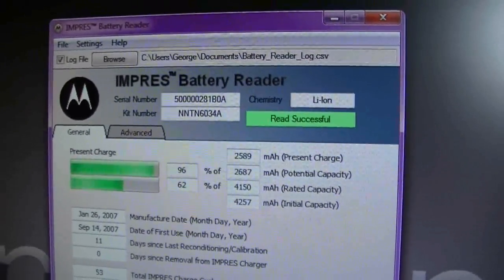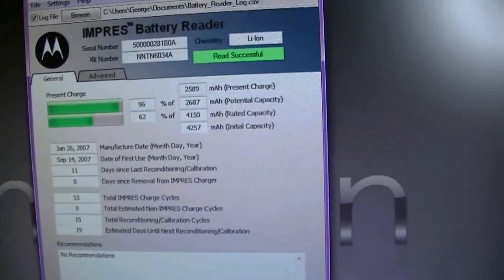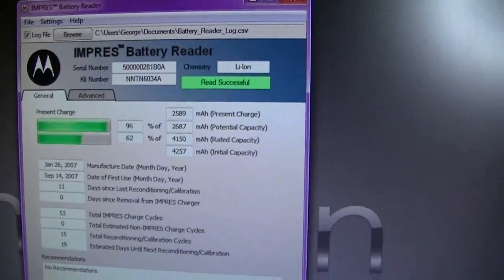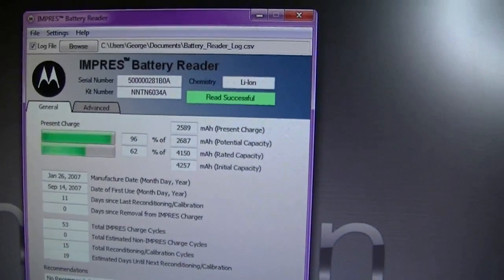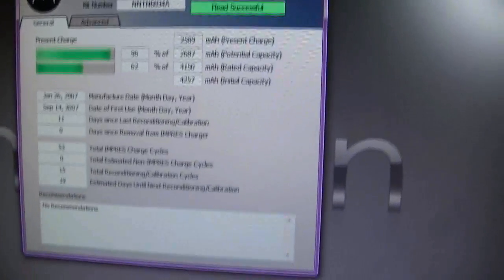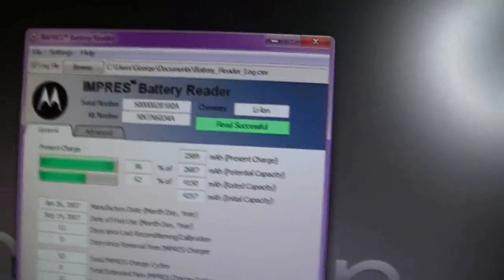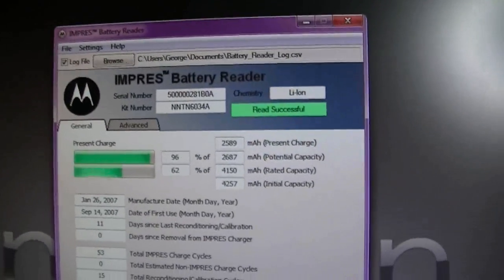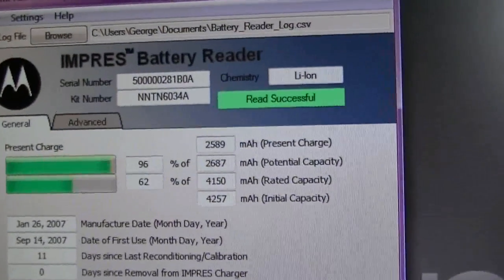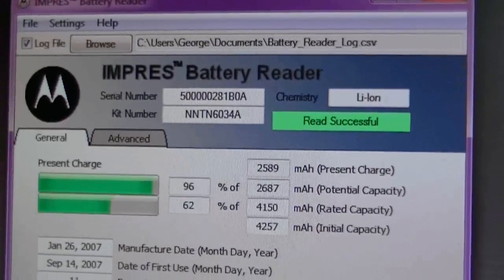You can log information into your computer and save it in a format that works great for fleet management and maintenance of your radios. It's important if you've got a lot of radios and mission-critical jobs — it just depends on what your needs are, but for a lot of people this software aids very well in what you need to know about your Impress batteries.